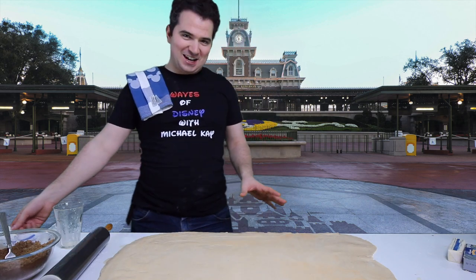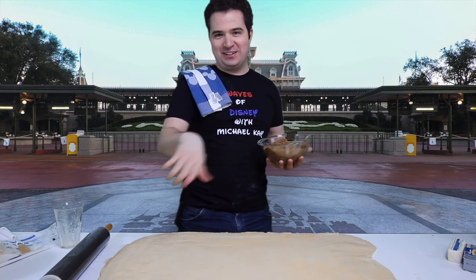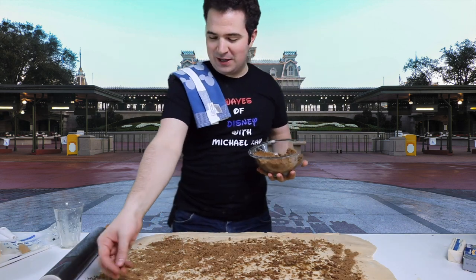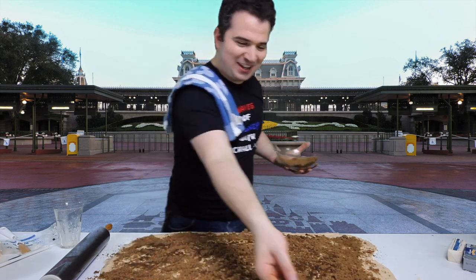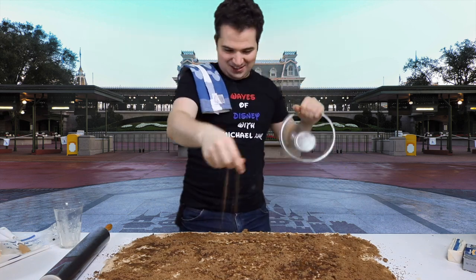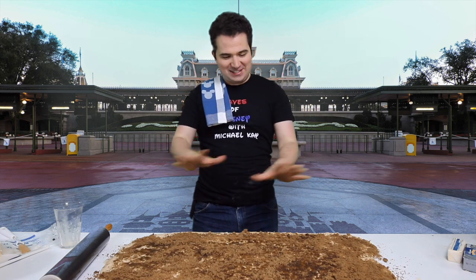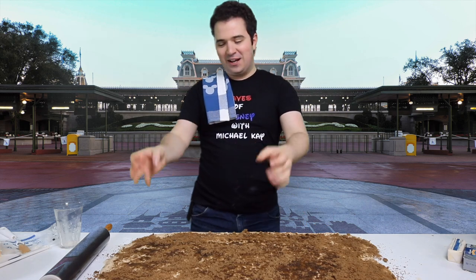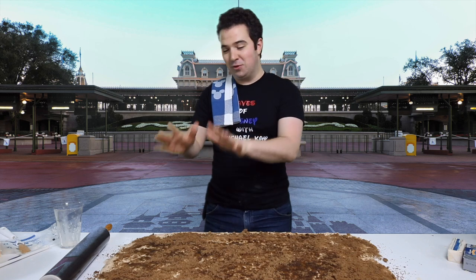Now that our dough is completely saturated in two sticks of melted butter, let's take that cinnamon and brown sugar mix and sprinkle it all throughout — sprinkling pixie dust, pixie dust with brown sugar! You want as even a coat as possible of brown sugar and cinnamon throughout the entire thing. I'm getting hungry just making this. That is the end of our brown sugar and cinnamon combination. Now time for the tricky part where we have to roll this entire piece of dough into one long jelly roll. The first time I did this I was making tears throughout the dough, so the trick is to just be patient and roll it nice and slowly.